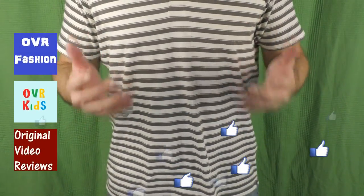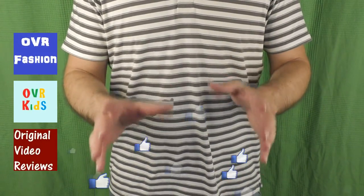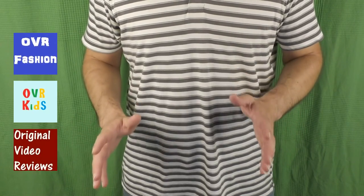There's also the Facebook page, the Google Plus page, the Twitter account, and the Instagram account — so there are plenty of ways for you to follow Original Video Reviews. Thank you for watching another great video by Original Video Reviews. Until next time, bye bye.